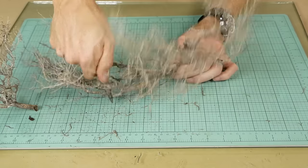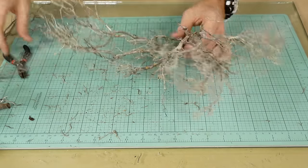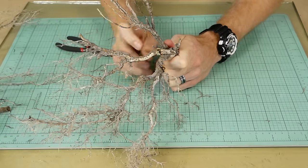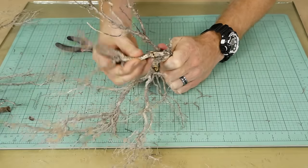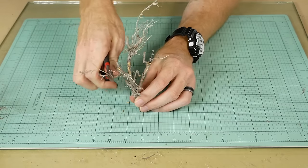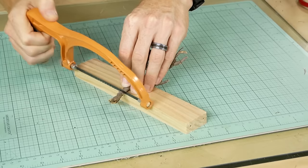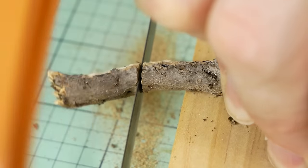Starting with a large bush, I gradually break it down and remove the small branches until I'm left with a section of bush that I'll be using as the trunk of my tree. The excess base is easily removed with a small hacksaw.